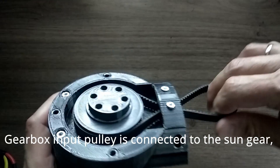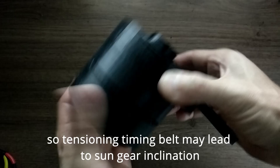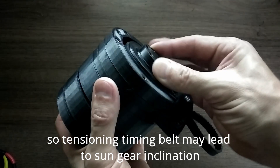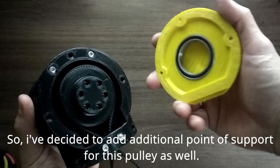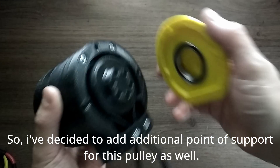The gearbox input pulley is connected to the sun gear, so tensioning the timing belt may lead to sun gear inclination. So I decided to add an additional point of support for this pulley as well.